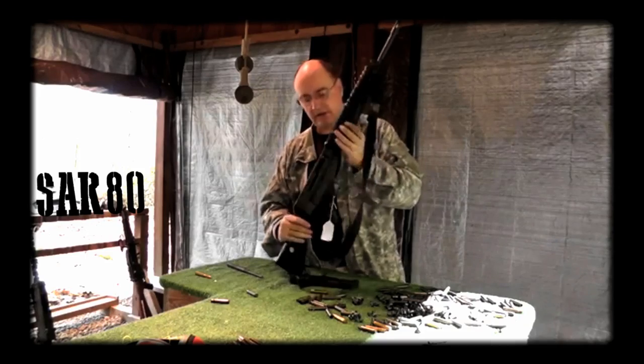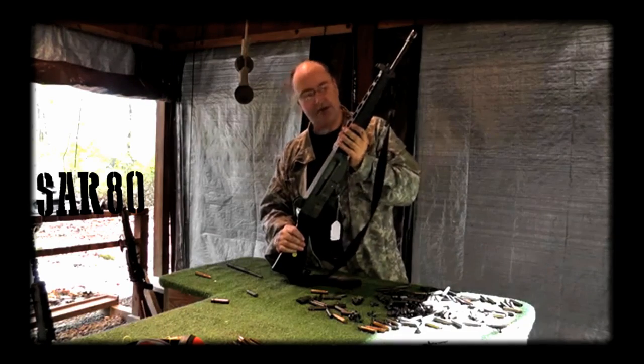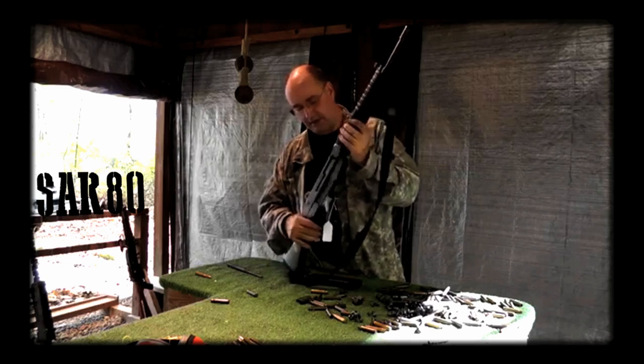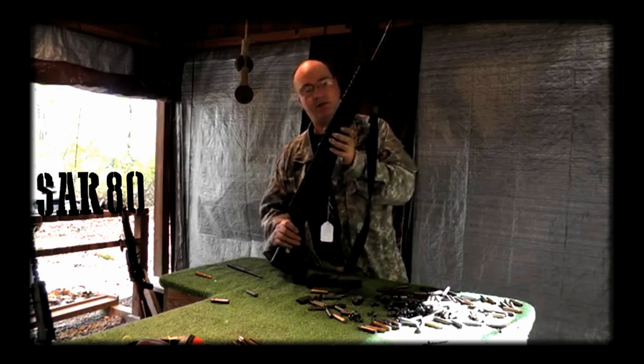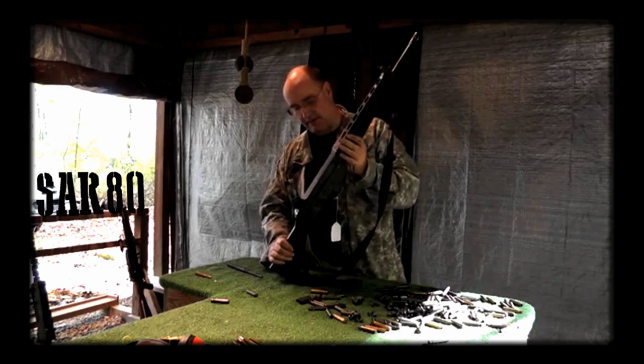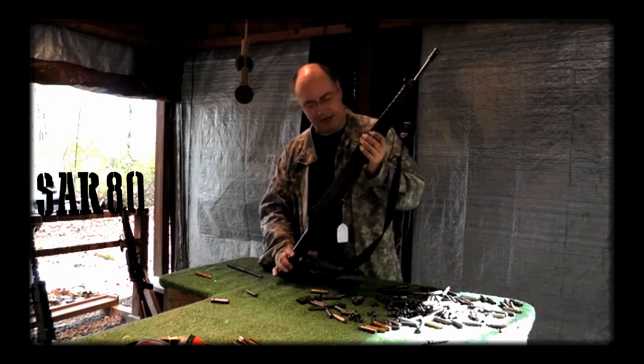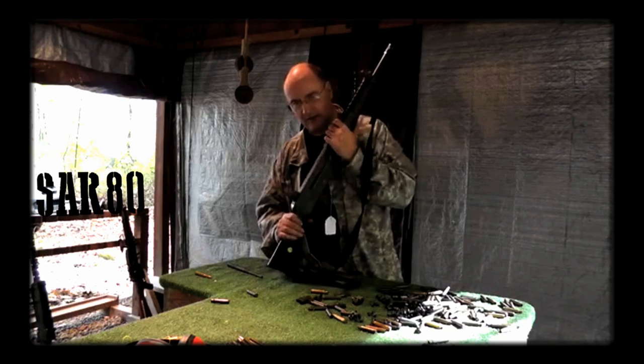We're going to shoot it for you a little later. I wanted to show this to you simply because there just aren't a lot of them around. It's a good gun — it's not a great gun. It could have been improved on; they could have added a rail to the top. But it's really interesting — simply, it's a piece of history, a forgotten history, because it is an American design.